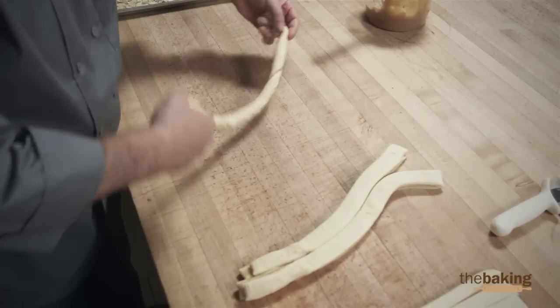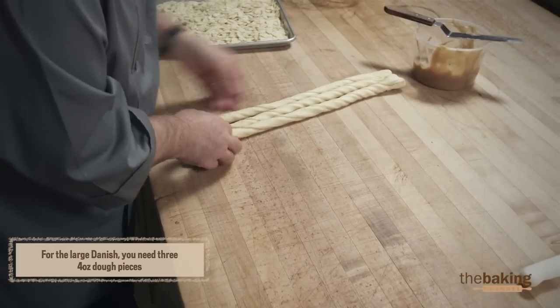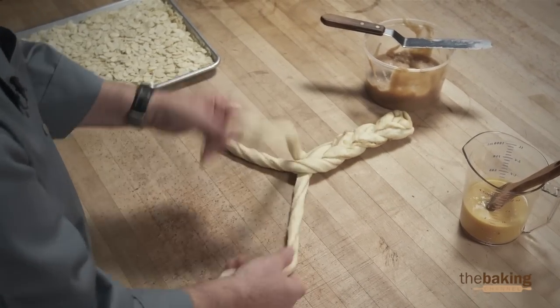Just want to twist them a little bit. Then we're going to braid them. Now we're going to flip it over to twist this other side here.